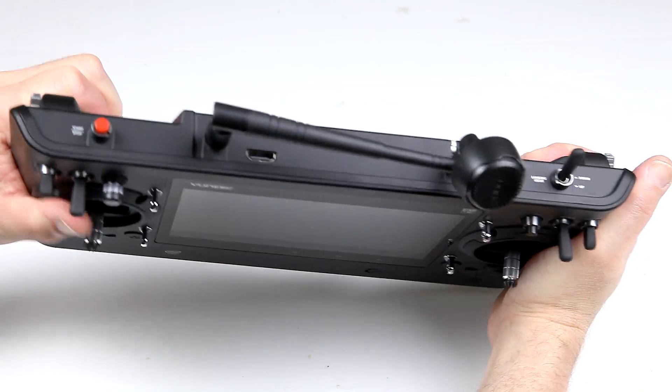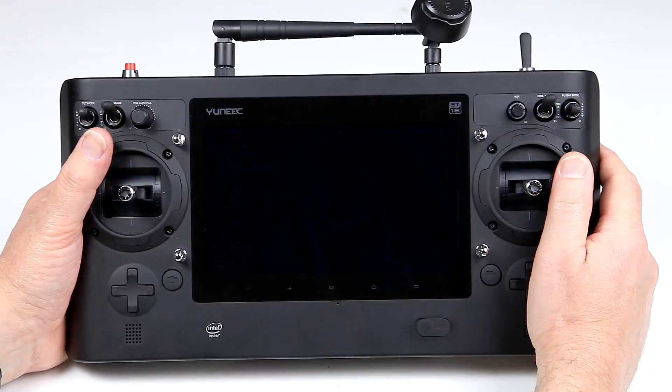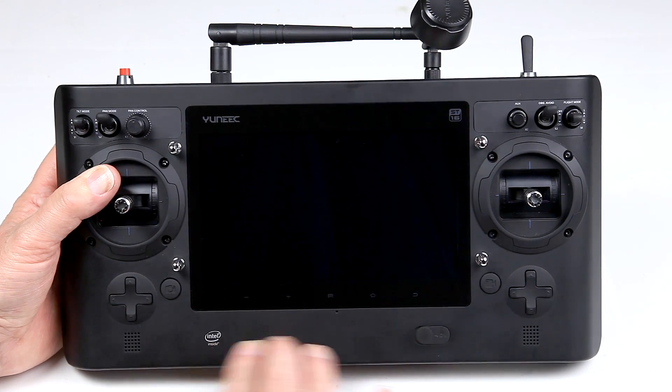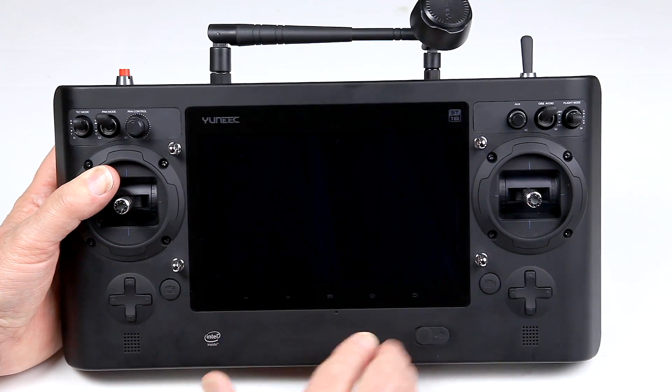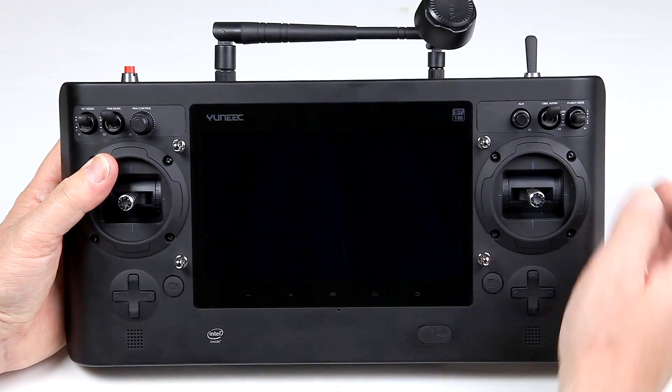As for the actual strength of it — when I try and twist it, it doesn't twist. It's a very good construction, finished in a spray-coated matte black that's not quite rubberized but honestly not far off. I think it's rather good.